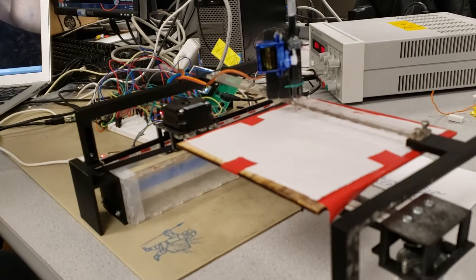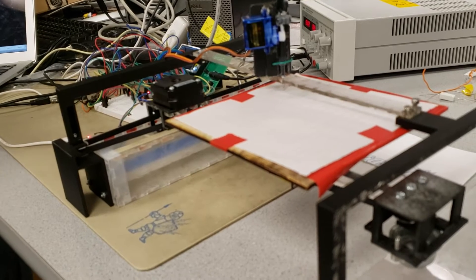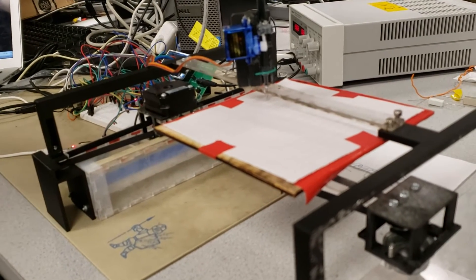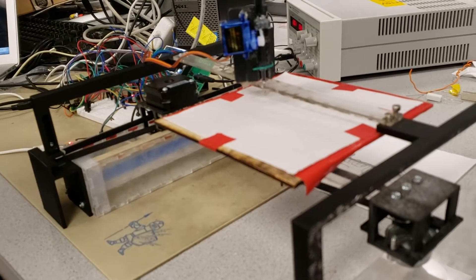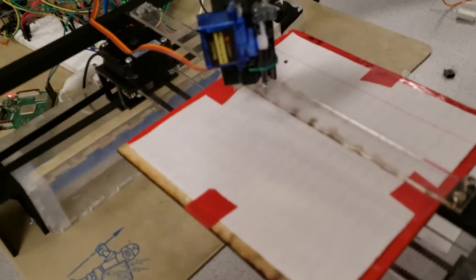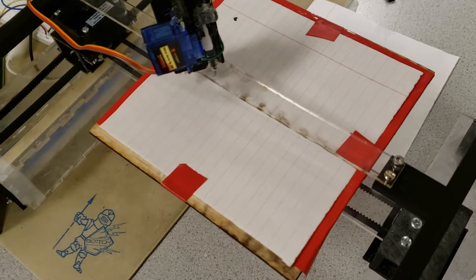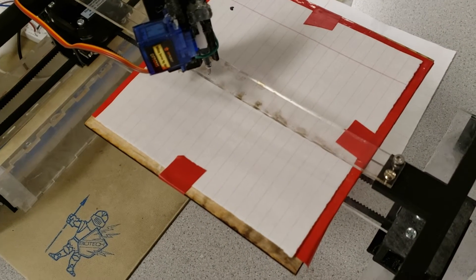Now it's moving. It's slow at the beginning, but it'll pick up. You can see the paper moving at this point.